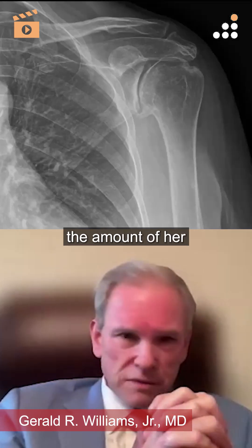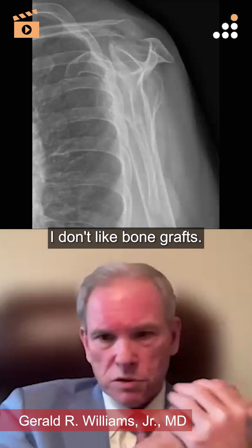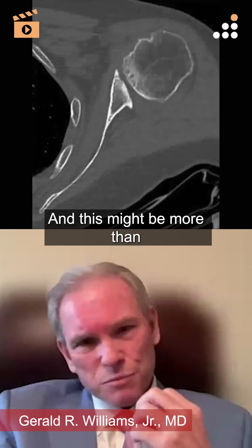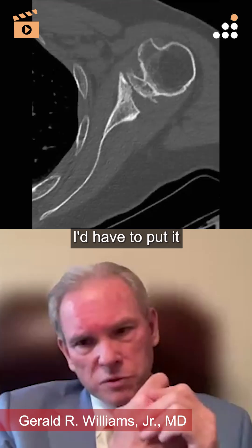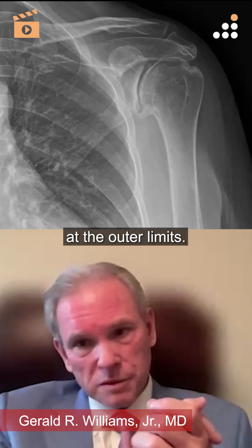Her amount of deformity — I'm an augment guy. I don't like bone grafts. I used to, but I don't anymore. And this might be more than you can take care of with an anatomic augment. I'd have to put it in the planner, but it's certainly at the outer limits.